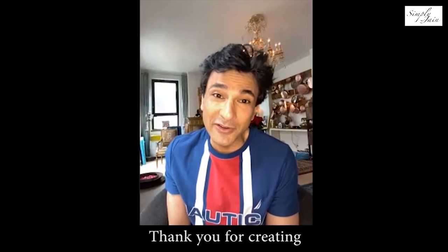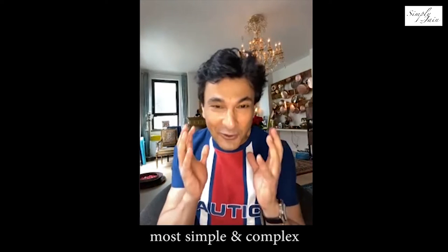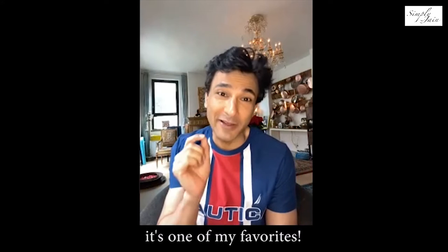Hi, Charlie. Hi, Fatima. Thank you for creating Simply Jane, one of the most simple and complex cuisines in the world and the most flavorful too. And thank you so much for creating that Malai Kulfi. It's one of my favorites.